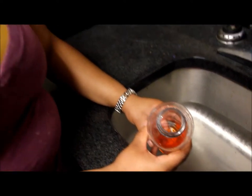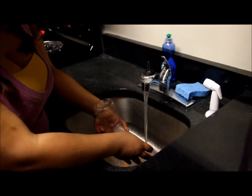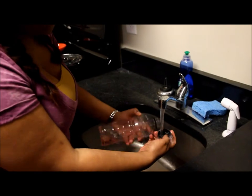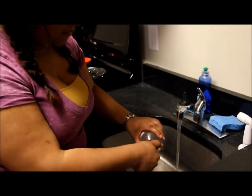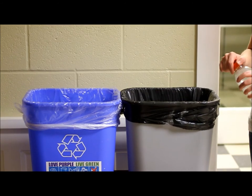Make sure you clean and rinse out any recyclables that contain waste. Make sure you throw away all bottle caps.